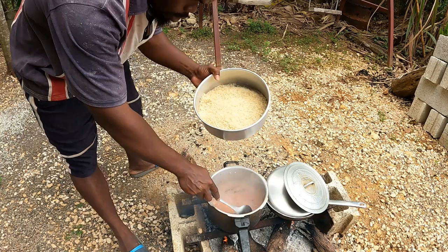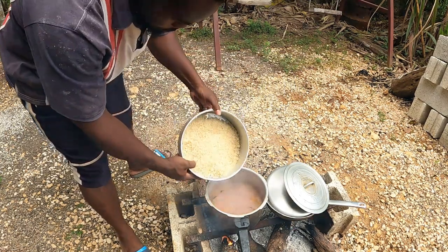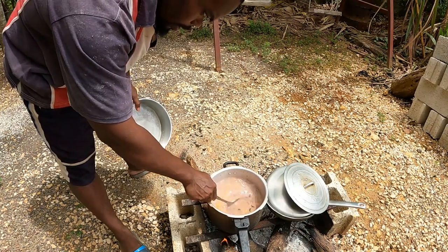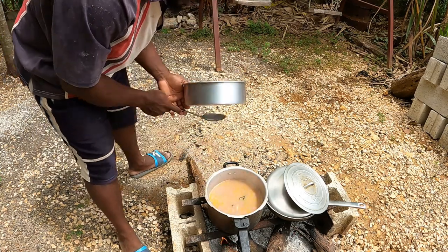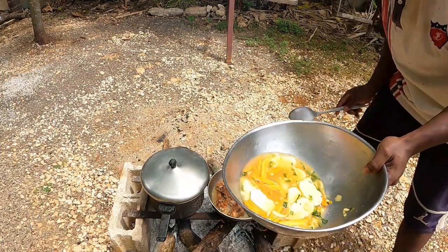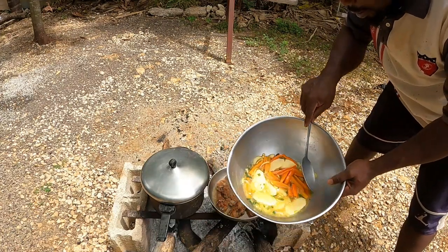We are going to put in the rice now — we already washed the rice. As soon as it starts boiling up guys, we draw the wood from under the fire. Now we're going to pour the vegetables in there guys. We just put a little water in there to get all the seasoning together.